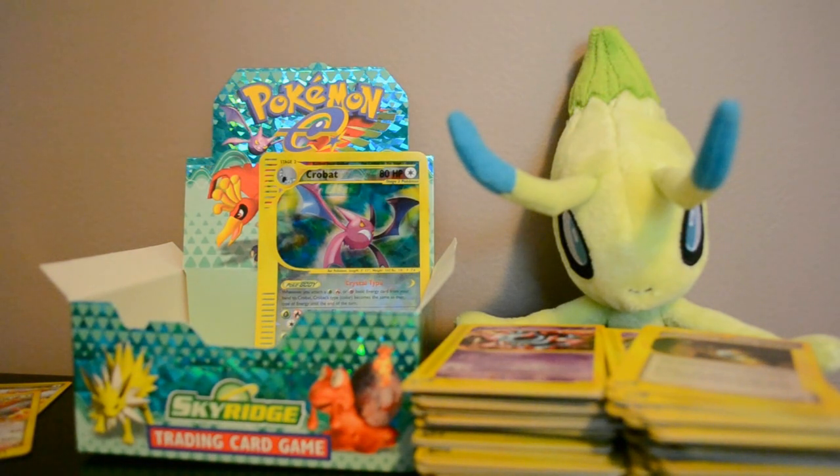Thank you guys so much for watching! I'm definitely gonna try my hardest to get some older sets like this because it's just a lot of fun. If you guys have suggestions for certain boxes you want to see me open, leave a comment. For now, I hope you enjoyed the Sky Ridge opening — stay tuned every week for Shuckle's Saturday Pack Pick, and thank you guys for watching, see you next time!